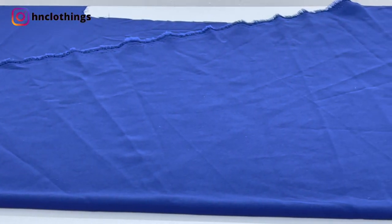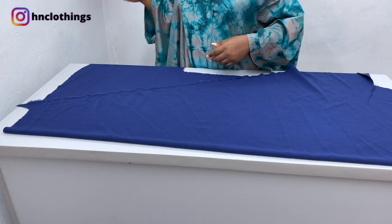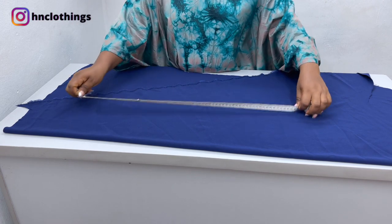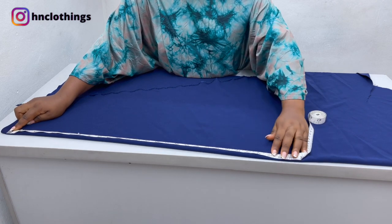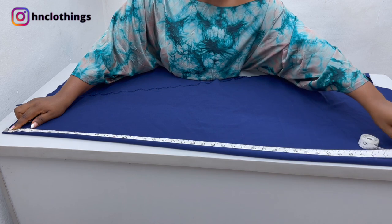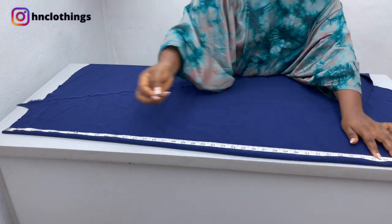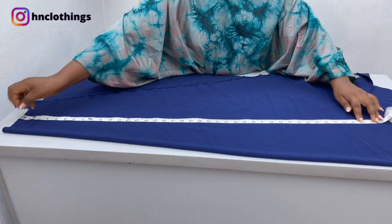Now what we're going to do next is put in our measurements. First things first, you need to know how long you want the dress to be. My dress is going to be about 40 inches — you can make it shorter. 40 inches is moderate for me. I'll trim it, so let me just make it 39 inches for now.